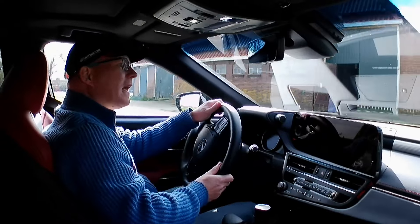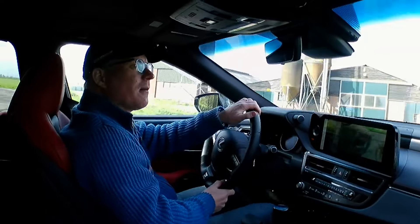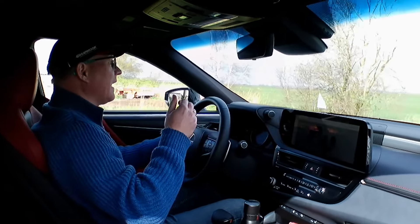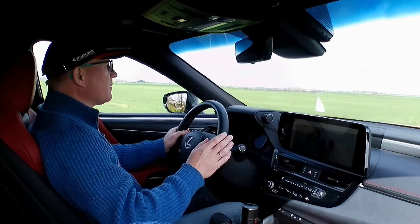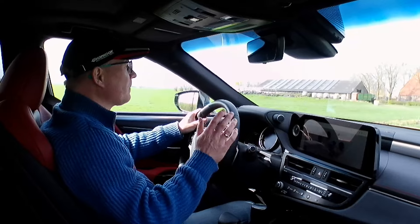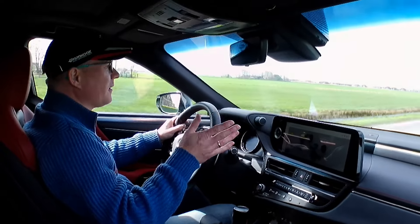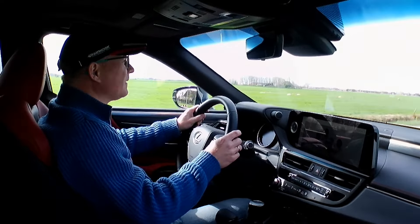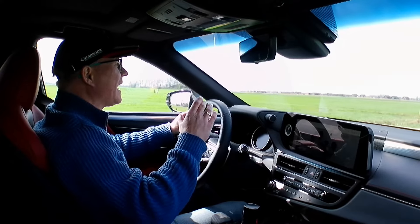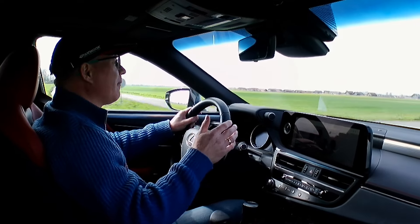As you'd expect from a Lexus, it's super quiet from the get-go. The car shares its underpinnings with some Toyota models, but has been given the full Lexus treatment — a lot of extra noise insulation and harmonic dampeners on the suspension, making this car incredibly quiet. The F-Sport gets 19-inch wheels with sportier Dunlop tires, which do add a little more road noise compared to other versions with smaller wheels and higher sidewalls, but overall it's still a very quiet and comfortable car.